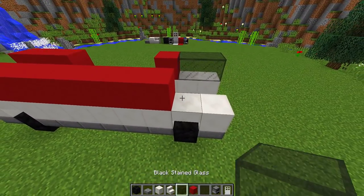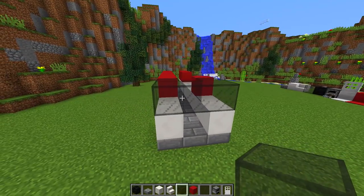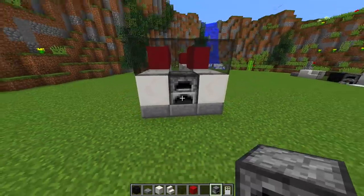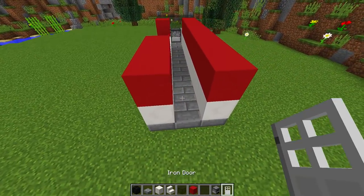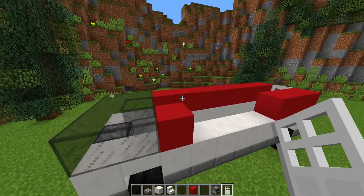We're going to get our black stained glass blocks, put them across and at the front — this is going to be the windscreen for our truck. In the gap at the front we're going to put a furnace so it looks like the engine. Then going around to the front and back, we're also going to add an iron door.